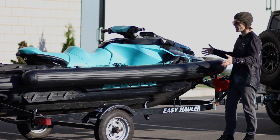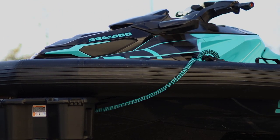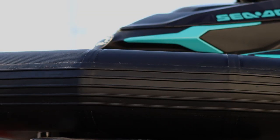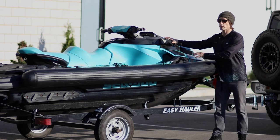First and foremost, you look at this and it looks like a Zodiac boat and a PWC had a baby and this is the result. It's basically what it is — you're bringing all the advantages of having a RIB-style inflatable boat into the PWC world.